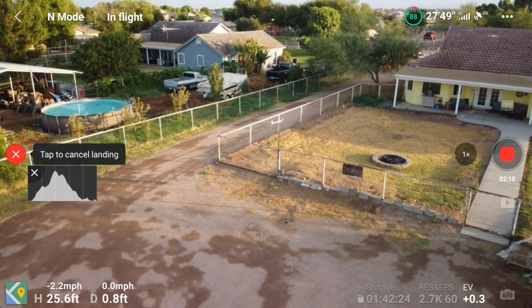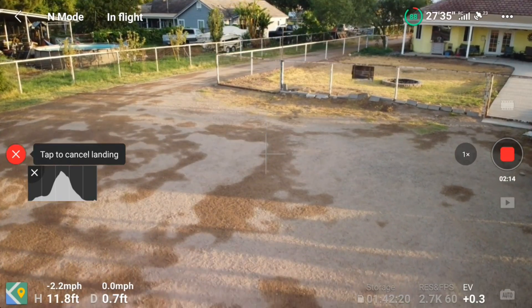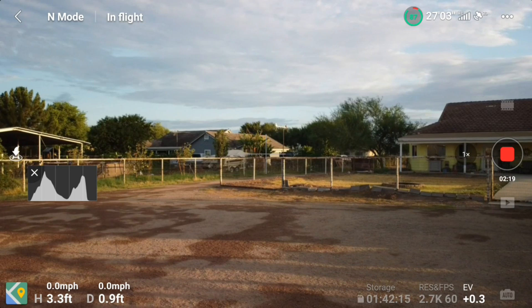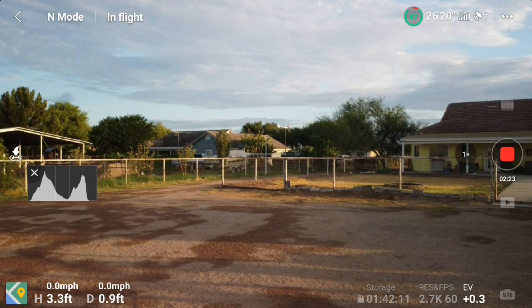As you can see, my return to home is working fine. Before it tries to land in the dirt, I'm going to cancel the landing and then land on my folding pad.